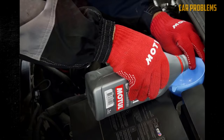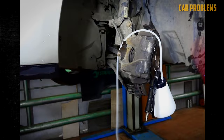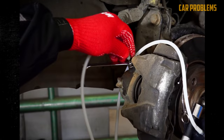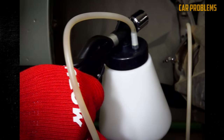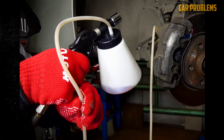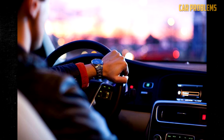Locate the brake bleeder valve — this small screw is found on the wheel cylinders of drum brakes or the brake caliper of disc brakes. Connect your vacuum pump to the bleeder valve to create a seal, then use a wrench to unlock the valve and remove the old fluid with the vacuum. Check the master cylinder as fluid bleeds out to make sure it hasn't run dry, and continue filling it with fresh fluid. When there are no longer any bubbles and the liquid turns clear, close the valve and proceed to the other wheels. Upon completion, confirm that the master cylinder is filled and replace the cap. Lower the vehicle carefully and take the car for a test drive — the brakes should now feel firm and devoid of any sponginess.